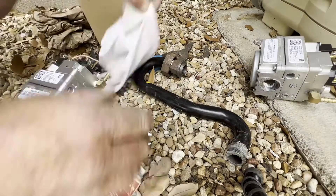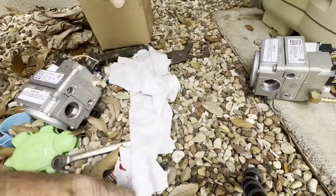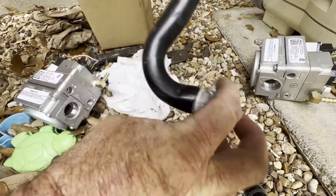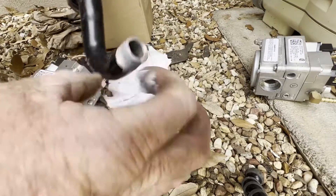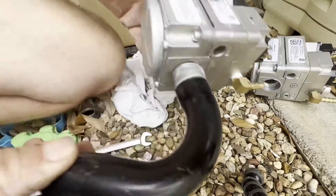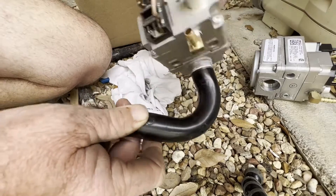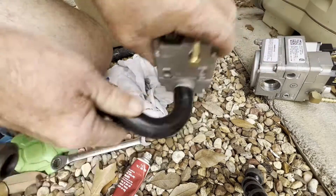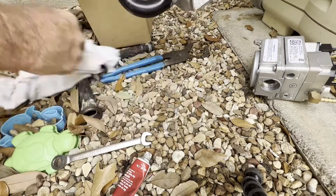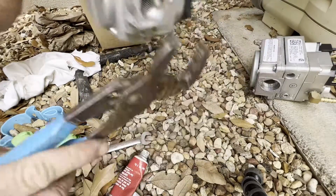Be sure to use thread sealant on this — you don't want gas leaking inside the heater, that would be a bad day. Just a note: make sure that the thread sealer you're using is safe for gas — some of them are water pipe only, so just make sure you've got one that's good for gas. Just tighten it up and get it in the right position; it should be pretty much straight up and down.